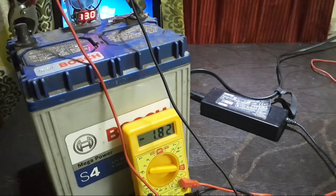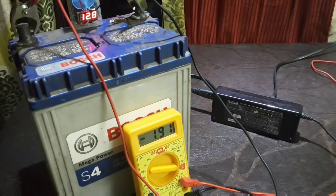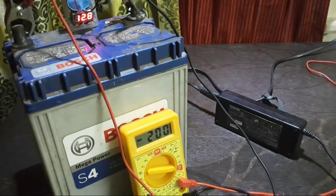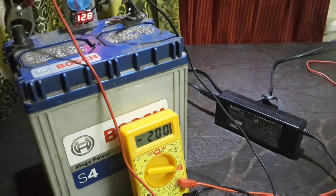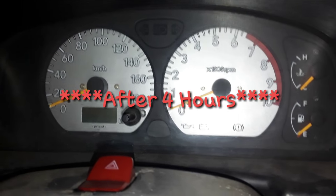Now the current has increased to 1.9 amps and the battery voltage is 12.8 volts, so we need to charge a little bit more until it reaches 12 volts. The current has now increased to 2 amps. I'm checking the voltage right now — it's not dropping further, but let's see what happens.